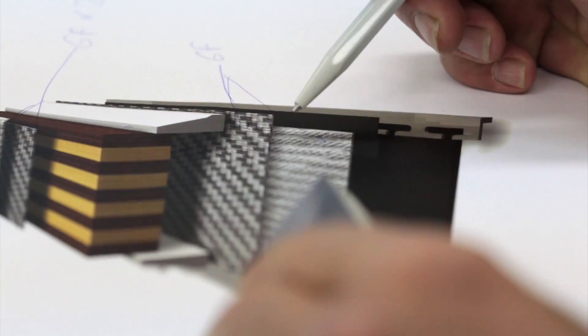The ski construction, or the sandwich, is essentially based on a poplar wood core. It's a vertical glue laminate known for its lightness and the energy it holds to react quickly, as well as its vibration damping. This is really the birth of the ski construction. The wood core is the essence of the product.